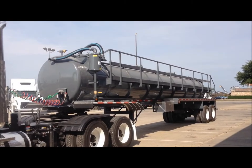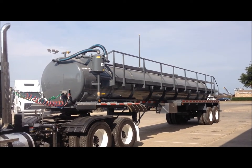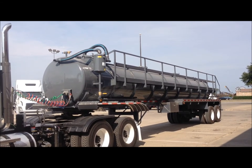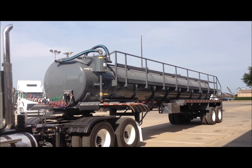Welcome and thanks for taking time to view this video. I want to show you some of the features of this custom built 140 barrel ultralight vacuum trailer. This trailer was built by Troxell Trailer Manufacturing in Saginaw, Texas. Troxell is one of the nation's leading manufacturers and has developed several industry firsts.